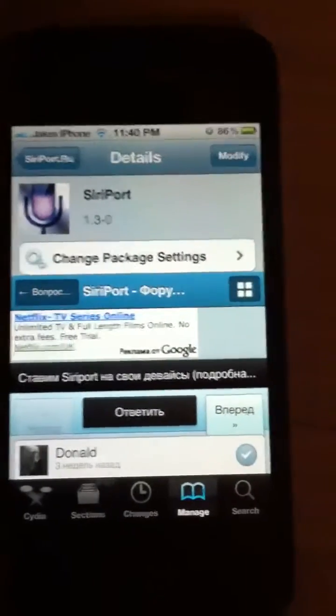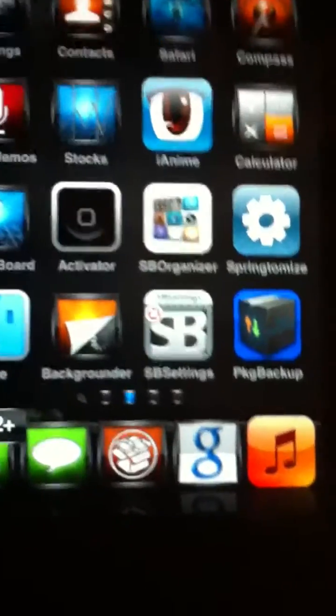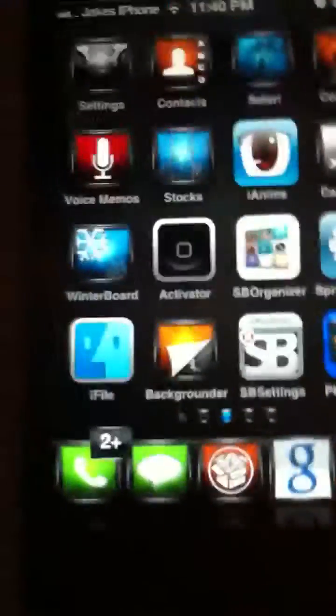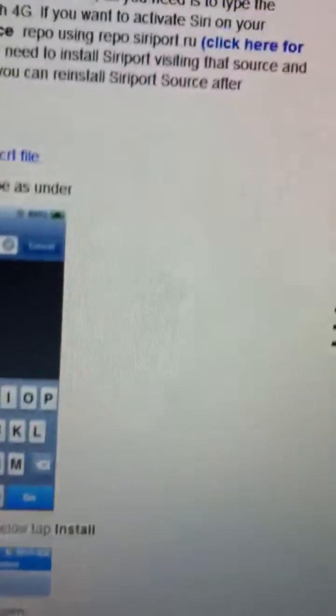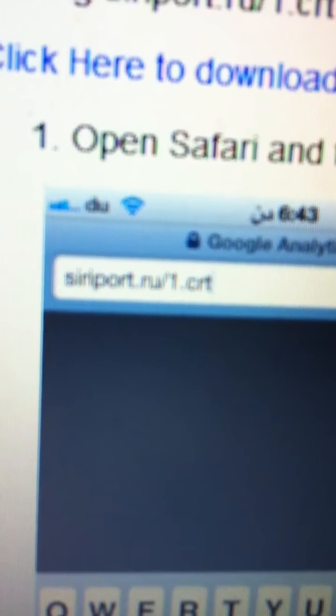Now, what you want to do is get a certificate. Go onto Safari and type this in: siriport.ru/.crt — basically, the Siri port certificate. Just pause here now and type that in.